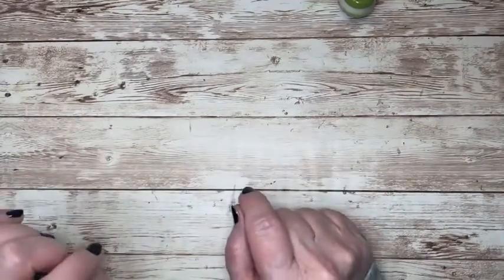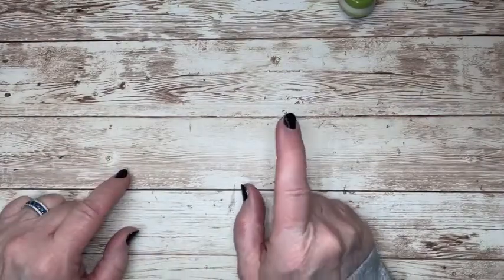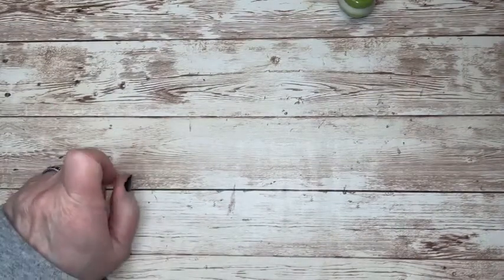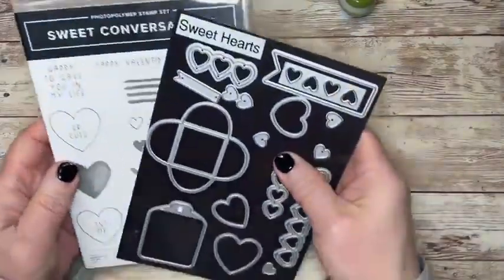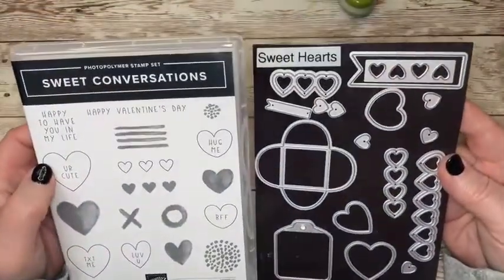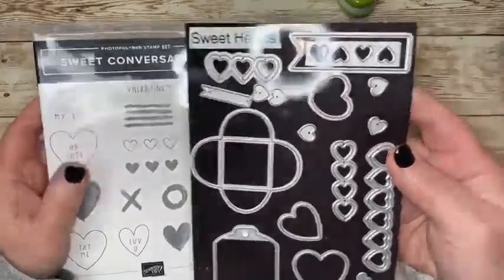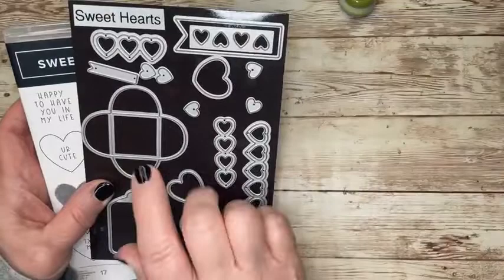Today's is all about a Valentine's Day card that is done with a stamp set that you would not expect. First of all, the one that you would expect is the Sweet Conversations Bundle. So this fun stamp set — I've been using it a lot, and the dies. Purchase them together, you save some money that way. Now, what is the stamp set that is so non-conventional for Valentine's?